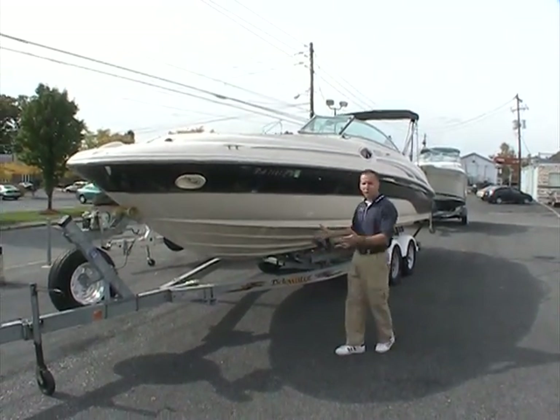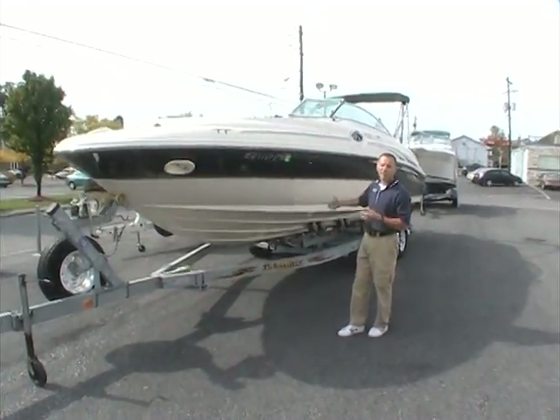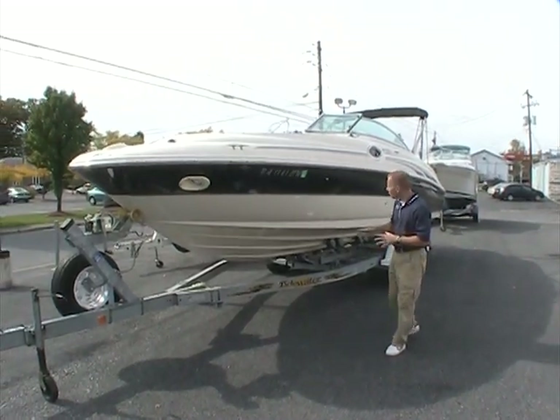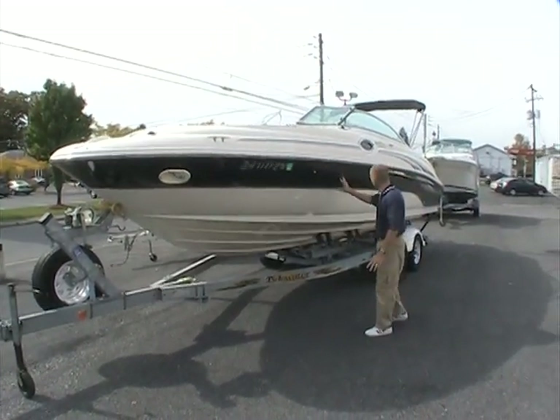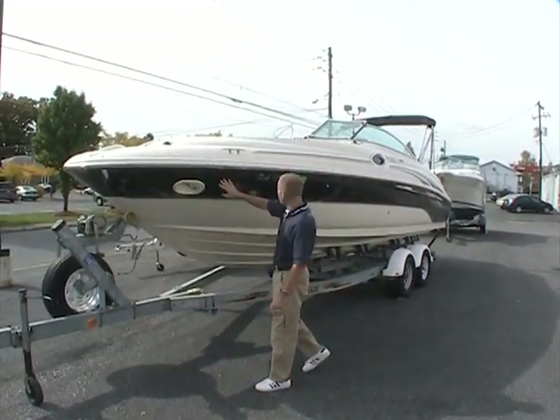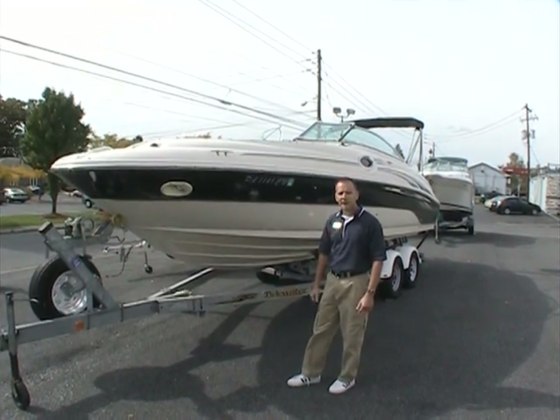It's a nice 24-foot frame — a full 24-foot boat. The platform on the back makes it 26, so you've got a lot of space once we get inside. This boat has the two-tone black and white, with a couple of scratches around the deck here, but overall the boat looks really good.